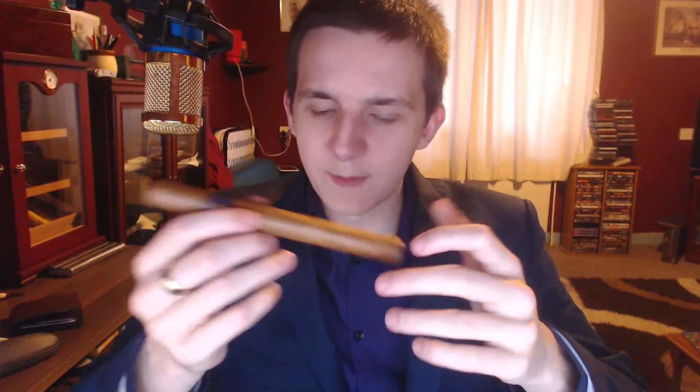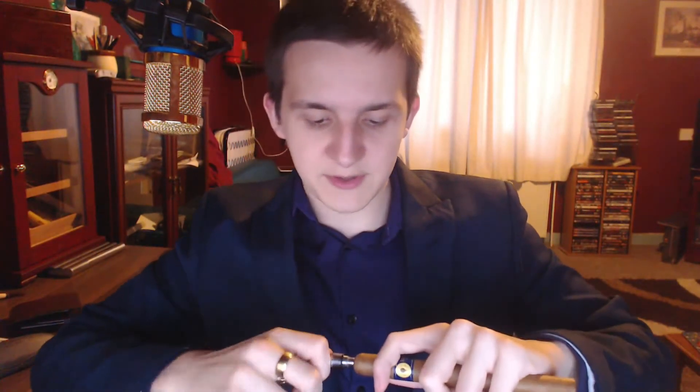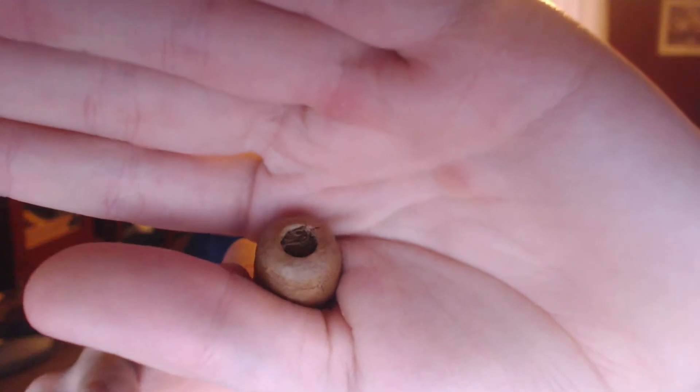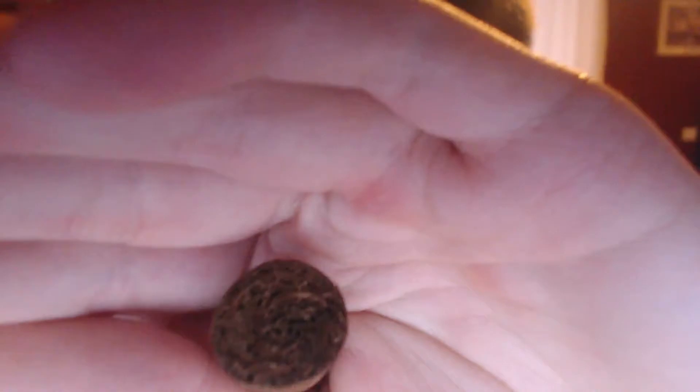Barely any smell, just a little bit of light earthiness - the usual things you get. You never get too much from the initial smell. Some cigars that aren't that potent tend to have some pretty good tastes. There's a little bit of roughness on the cut there but I am not bothered. That is quite a deep cap, probably about a millimetre deep, a little bit deeper than usual.